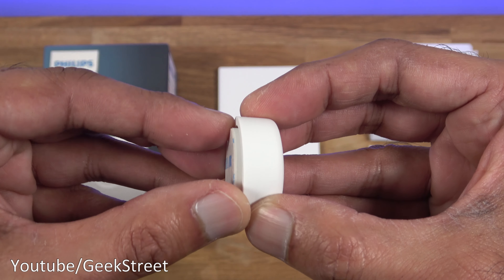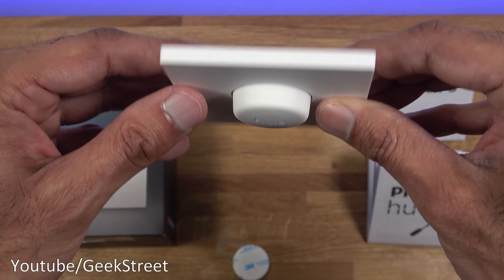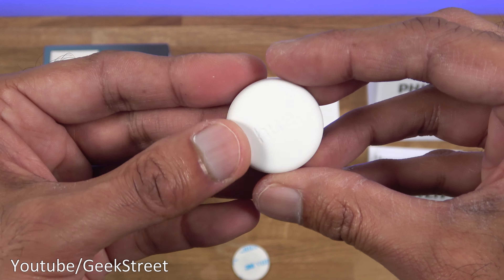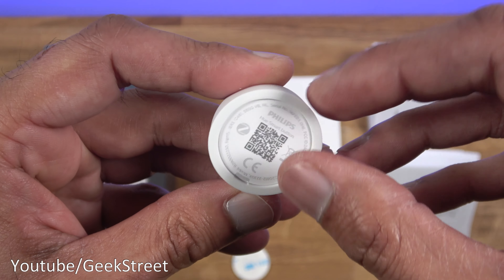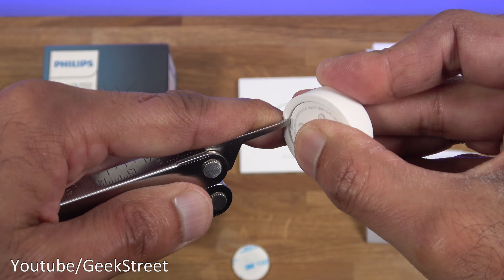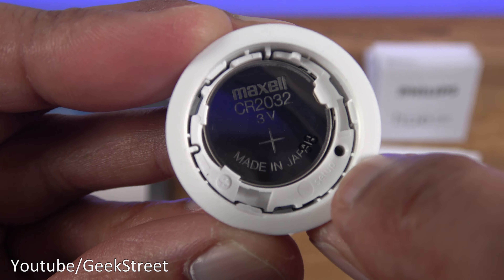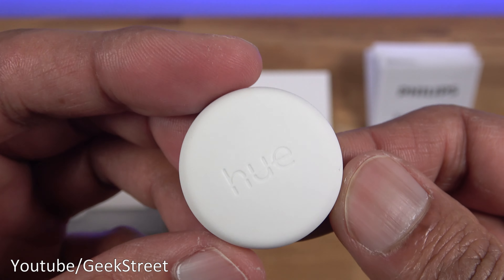The button itself is magnetic underneath, so it clips onto anything metal and won't fall off even when held upside down. The build has an all-rubber feel with the Hue logo on the front and a plastic back that opens to reveal the battery, which is rated to last about two to three years. On the back there's also a setup pin — you insert a pin there to get the device into setup mode. Overall build quality is solid and strong.